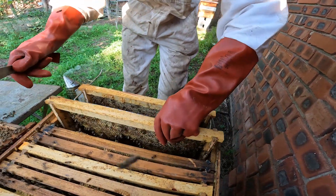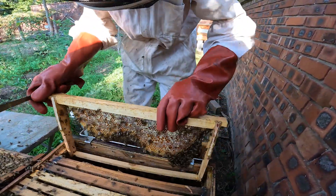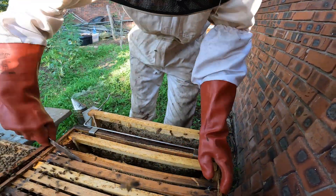On this second frame, you can see there was just honey there. That's a frame we may consider to remove. And then we work our way through the box.